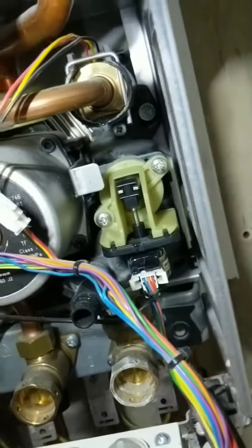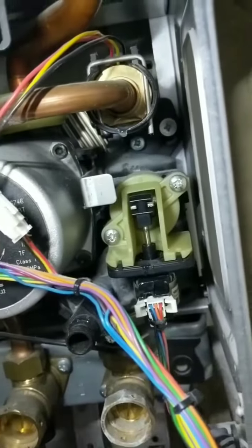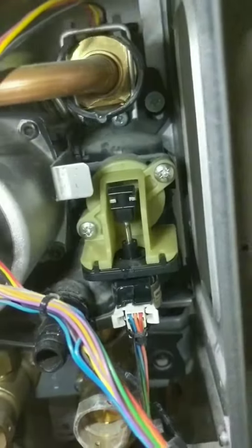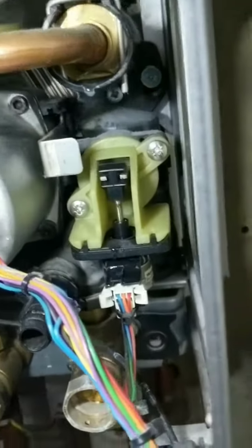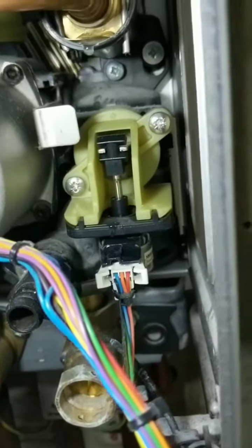Someone's been here after me for some reason — they've removed the green cover on the diverter and re-opened the cold inlet, and now the water's gone onto the motor connection, so we'll have to dry that out as well.